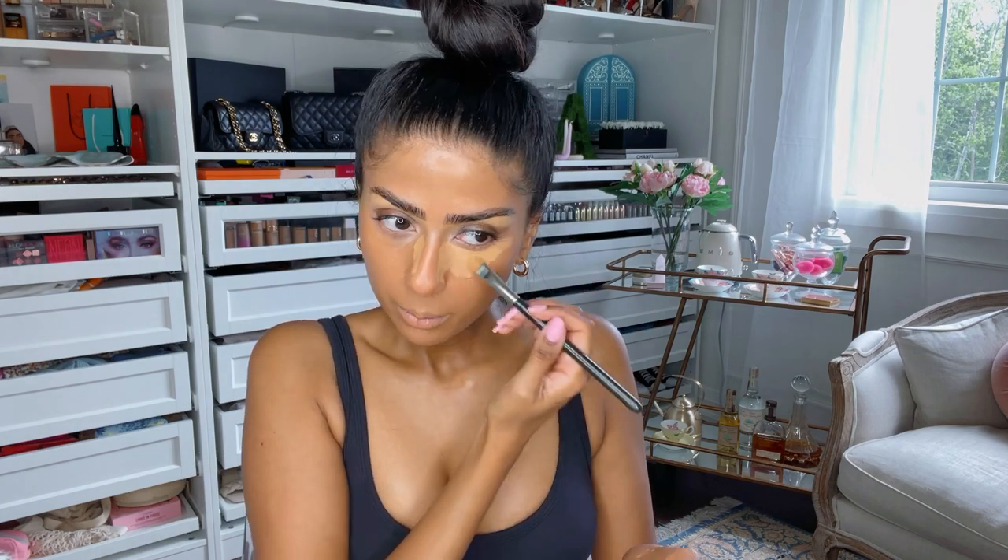Moving on to concealer, we're going to pop on our NYX Bear With Me Concealer. This is also very glowy. It sits so nicely on your skin, and keep in mind I have oily skin — these products have the wear power and stay power for sure. So I'm just popping this on. I'm in shade 10, I forgot to mention. We're just going to blend it out with a beauty blender.